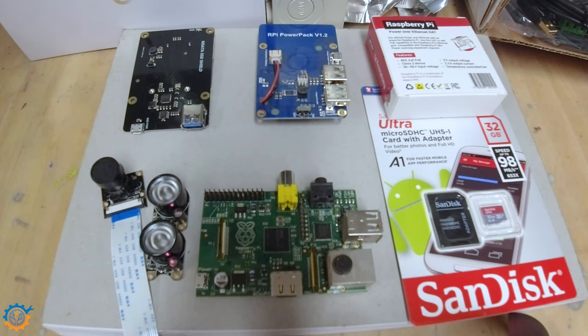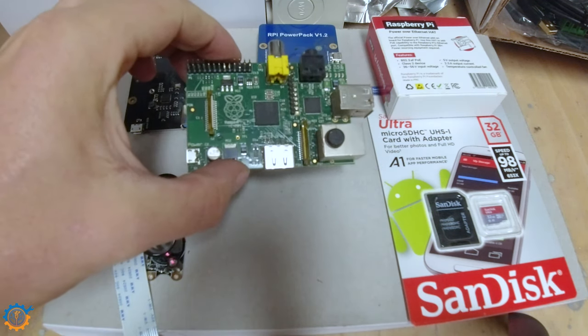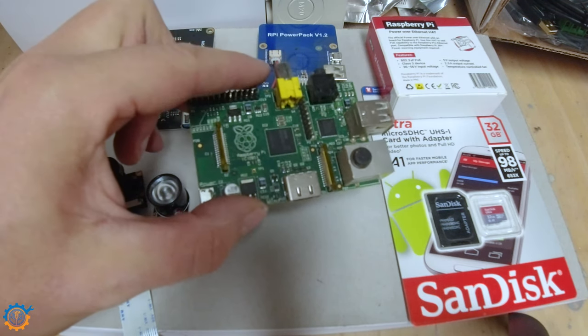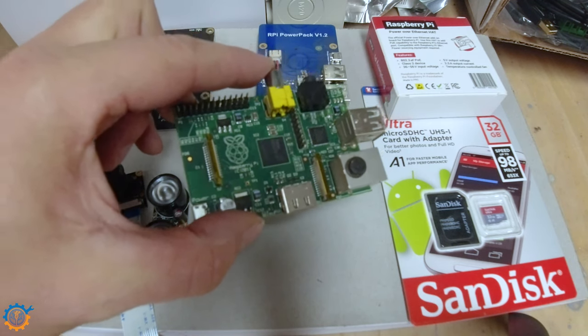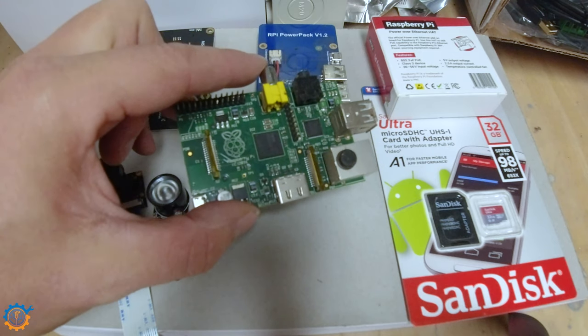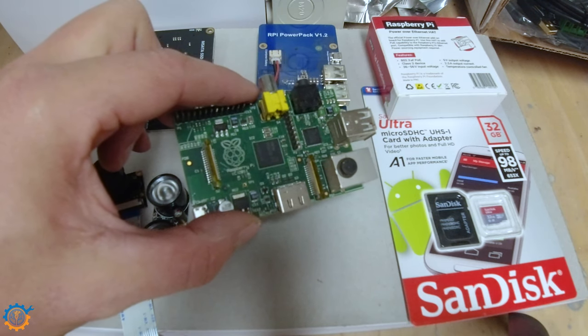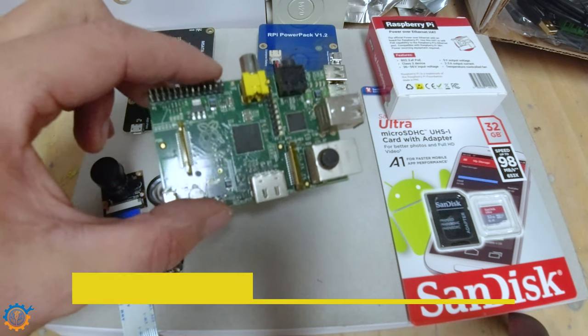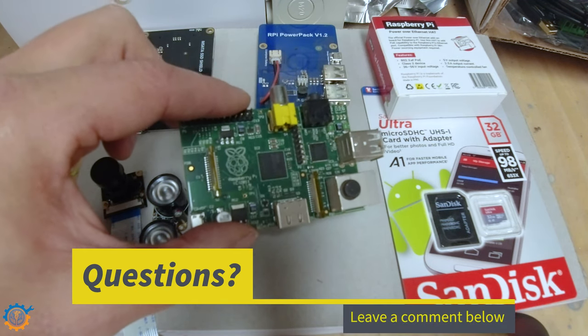In front of me I have a couple of components that I think are essential. First of all, of course, we need a Raspberry Pi — as you can see, this is a really old one. I would consider the go-to Raspberry Pi today for the ultimate home automation system to be the Raspberry Pi 4 with two or four gigabytes of RAM. What do you guys think? Put a comment down below and let me know.